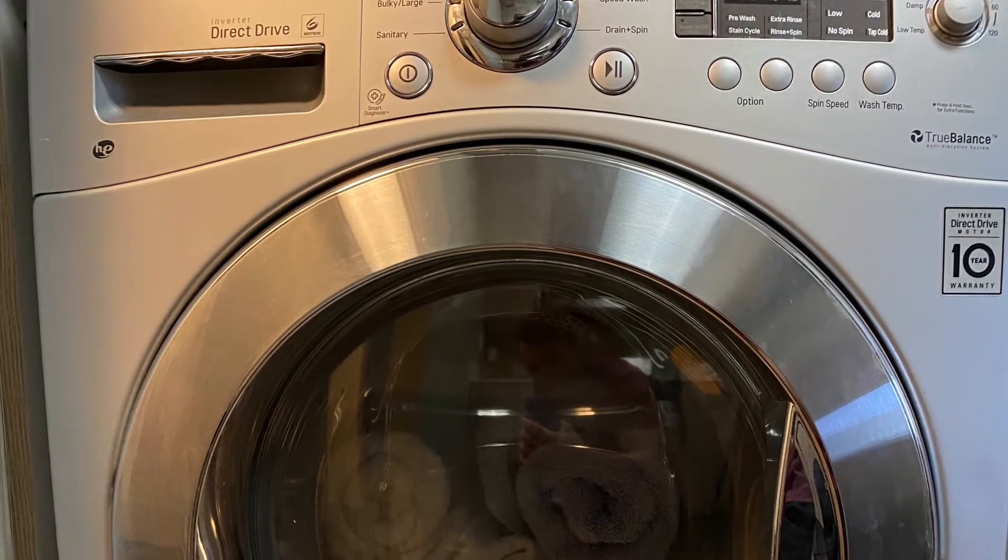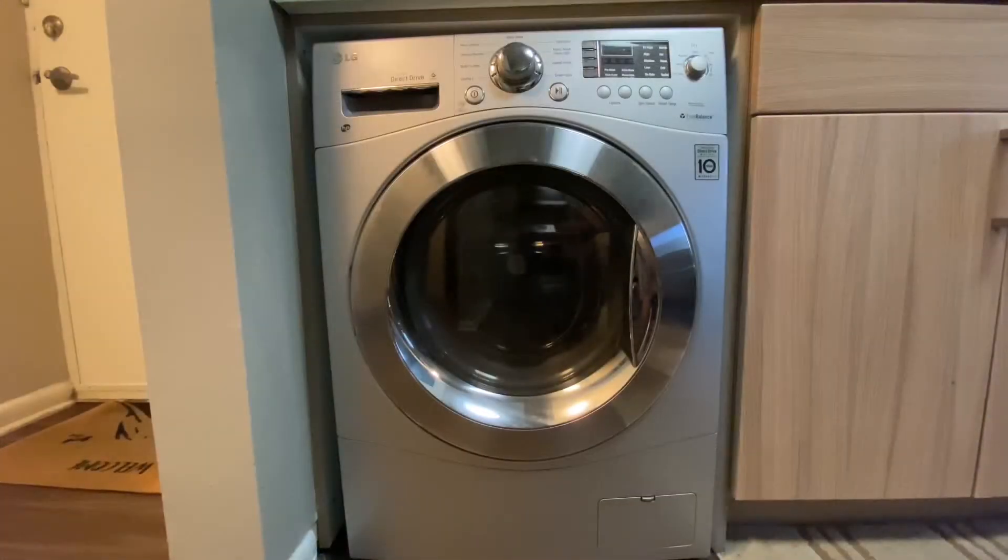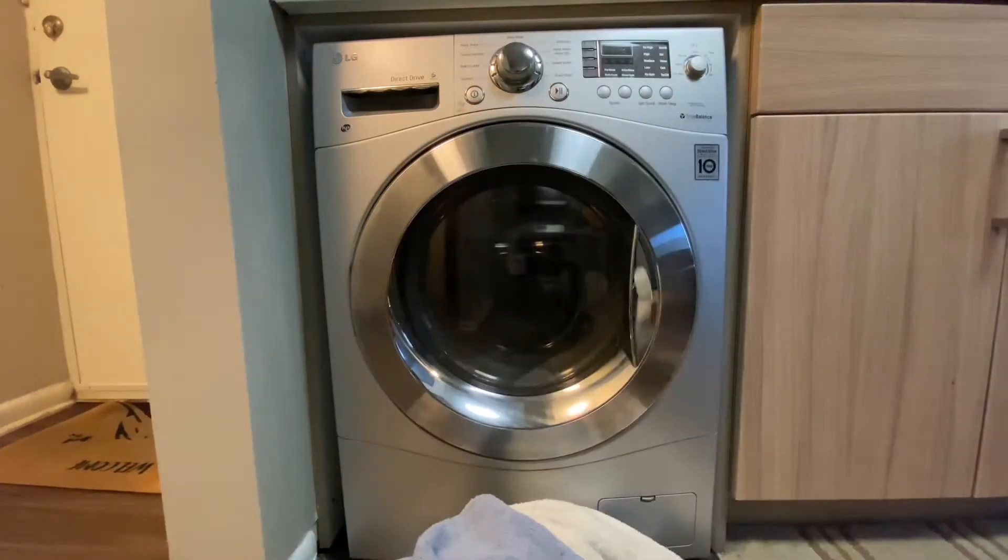Hey everyone, this is HowToDude and today I'm going to be showing you how to use a two-in-one LG washer and dryer. Most people have a regular washer and dryer, but this is for those who are considering buying a two-in-one. Today we're going to be going ahead and doing a load of towels.